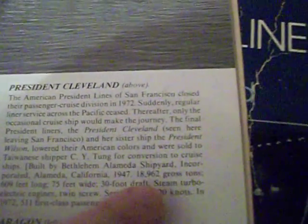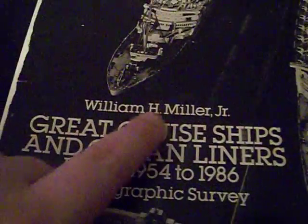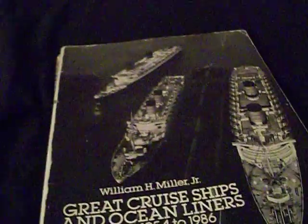So if Cleveland was built in 1947 and Wilson was built in 1948, then Cleveland was the first ship. Since I have the original decals to do the Cleveland, I'm going to build this kit as the Cleveland. You guys tell me — which one of the two sisters was built first, was it the Wilson or was it the Cleveland? Because I would think William H. Miller Jr. — Bill Miller, Mr. Ocean Liner — would know what he was talking about when he wrote those books. But you guys let me know.